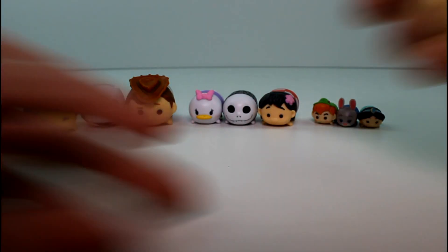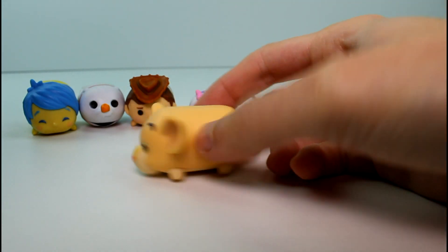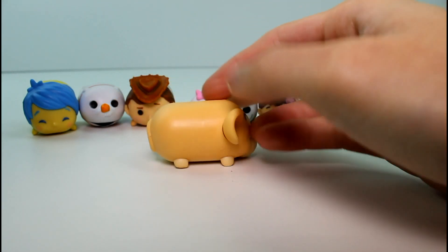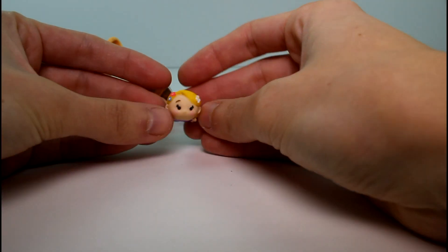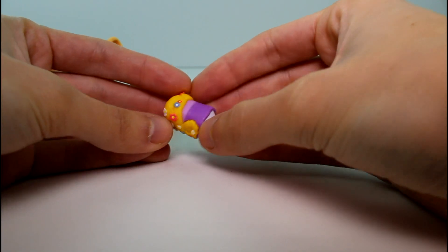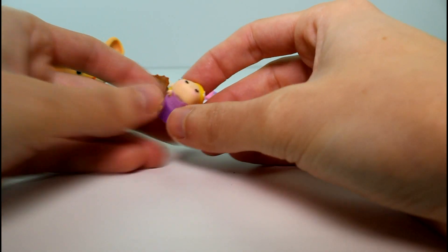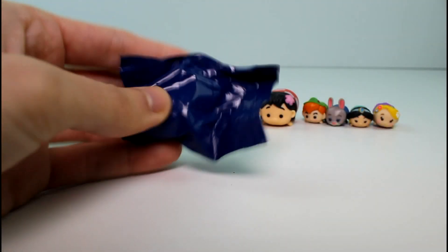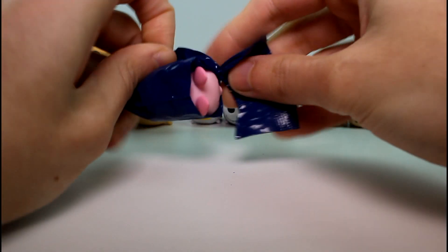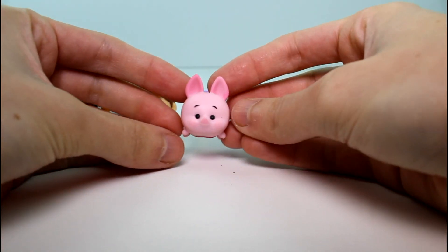Moving on to the very last pack — we have Large Nala. Look how cute. I didn't think we'd see this one anytime soon. I love her color — she's just Nala color. She is a common in this size. And then we have Baby Rapunzel with all the little flowers in her hair. Look how detailed this is — it's so amazing. She is a common in this size. And then our very last mystery character is Piglet. Just regular Piglet — he is a common. He's so cute though.